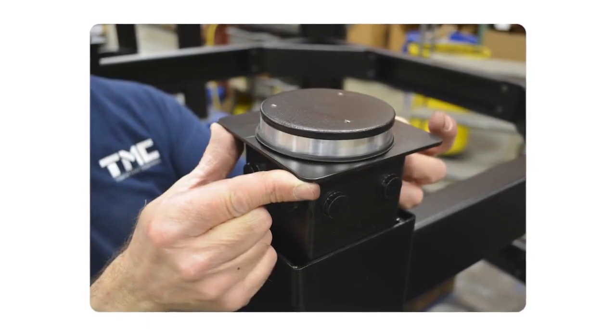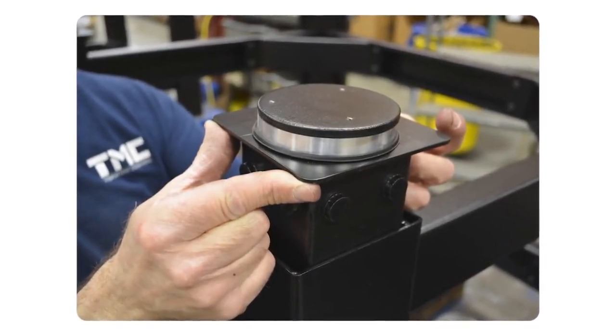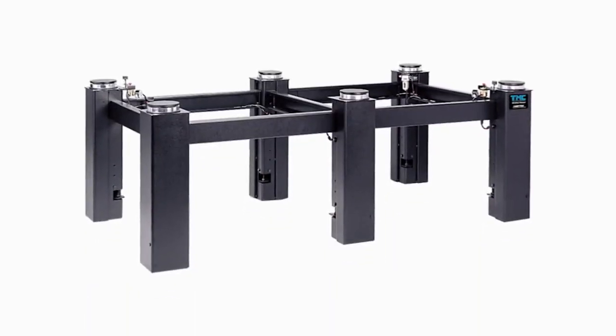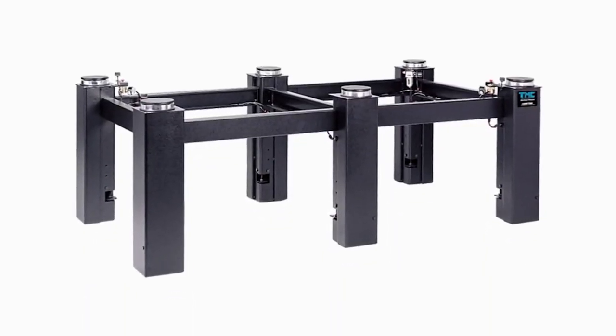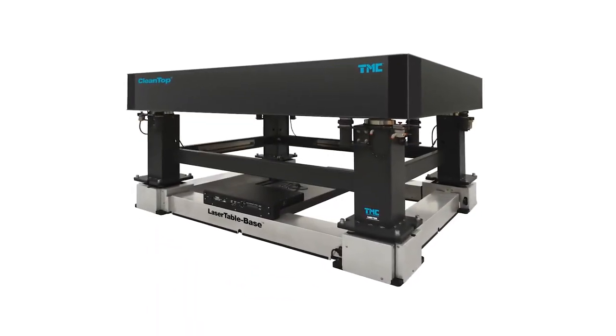Typically, optical tables and breadboards rest on either pneumatic or rigid supports connected with tie bars. For extremely sensitive applications, particularly for floor vibrations below 5 Hz, we recommend our active Piezo Electric and Hybrid Solutions Stasis and Laser Table Base.